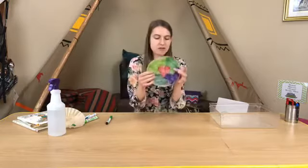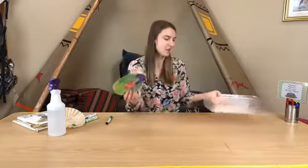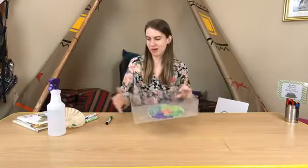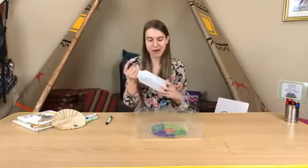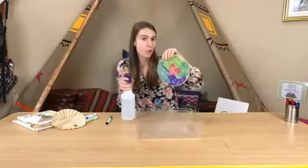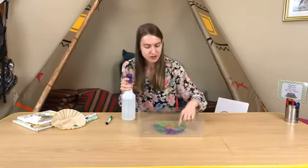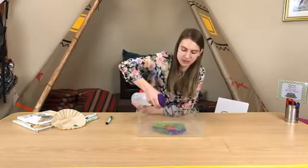So once you have your coffee filter or tissue paper nice and colored, you'll place it inside your tray like this. This is the fun part — you'll take your spray bottle. Now because these markers are washable, that means when water touches the color, the color will start to bleed. So let's see what happens when I spray this.